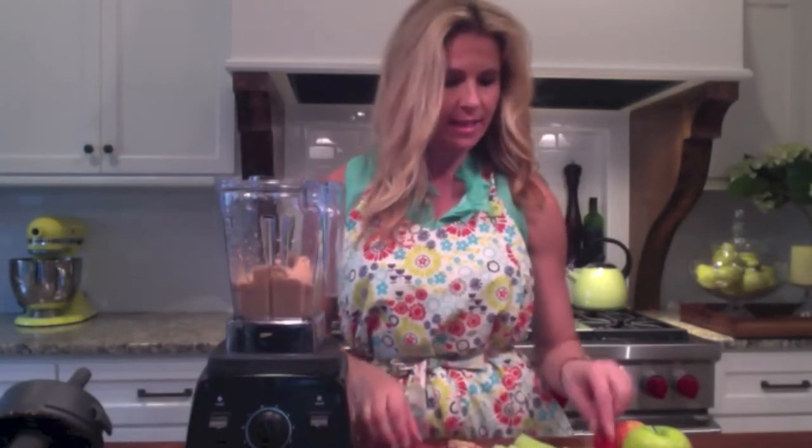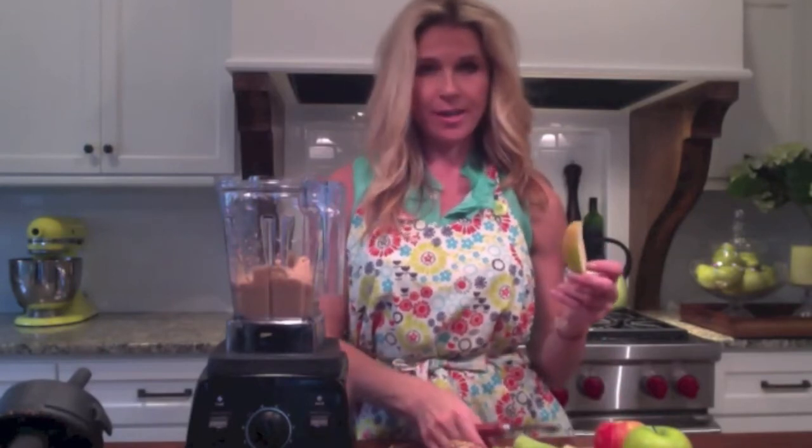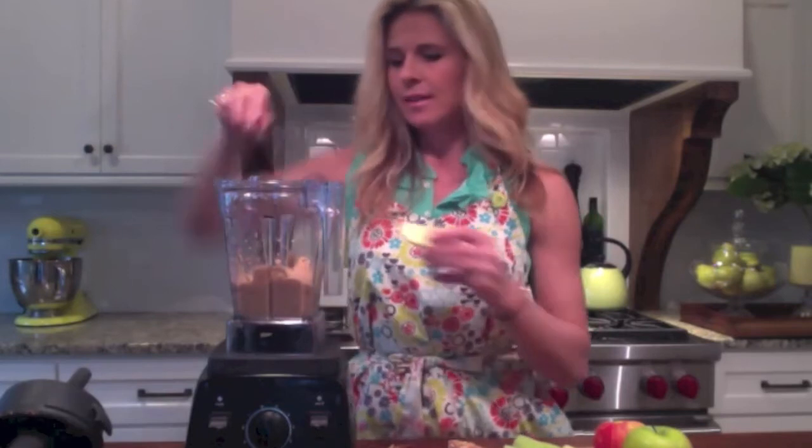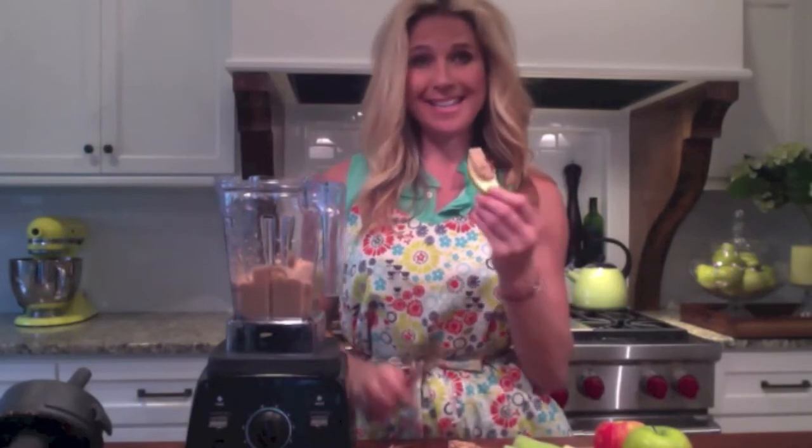You could serve it with some homemade crusty bread — gluten free, whole grain, whatever your choice is. I like it as a snack with apples or celery. You can store it in your fridge for about a week and it is delicious.